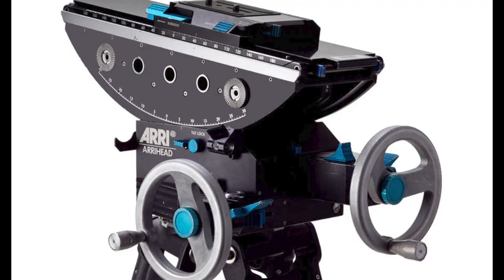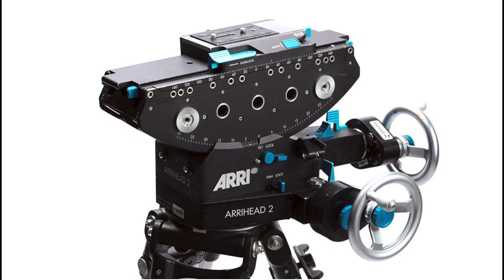People still use geared heads a lot, but there are a couple of limiting factors. They're very, very expensive to buy. The Arri head, which is the industry standard, goes for around $20,000. The Arri head 2, which has electronics in it to track the motion of the camera, is almost double that.